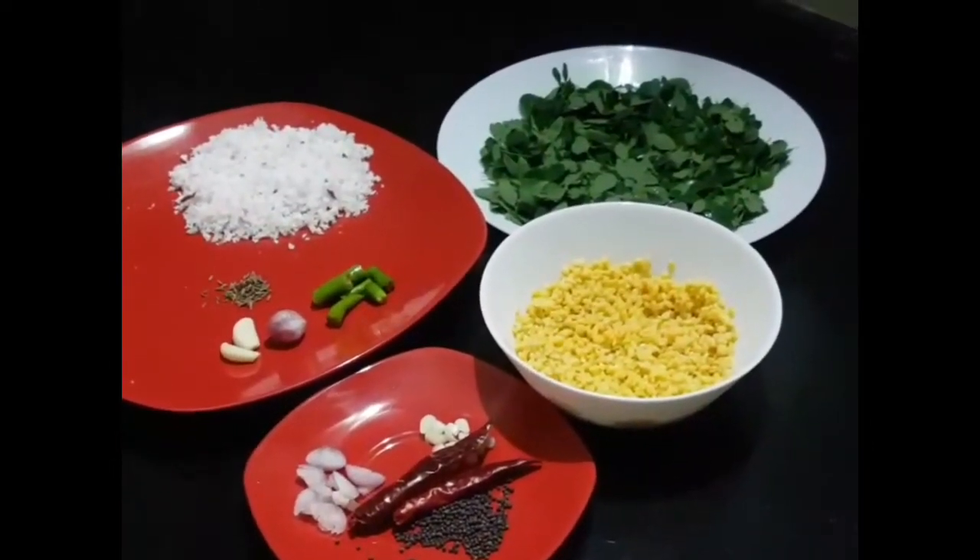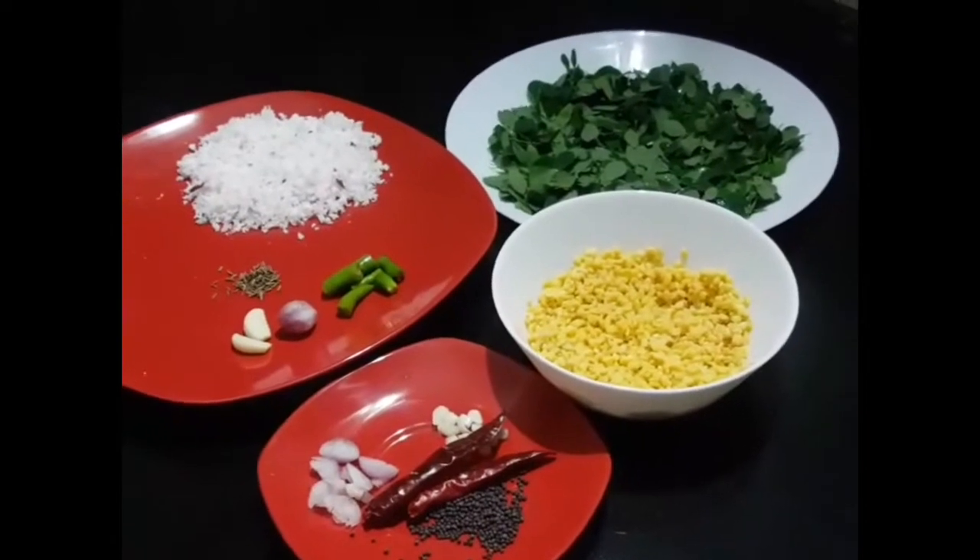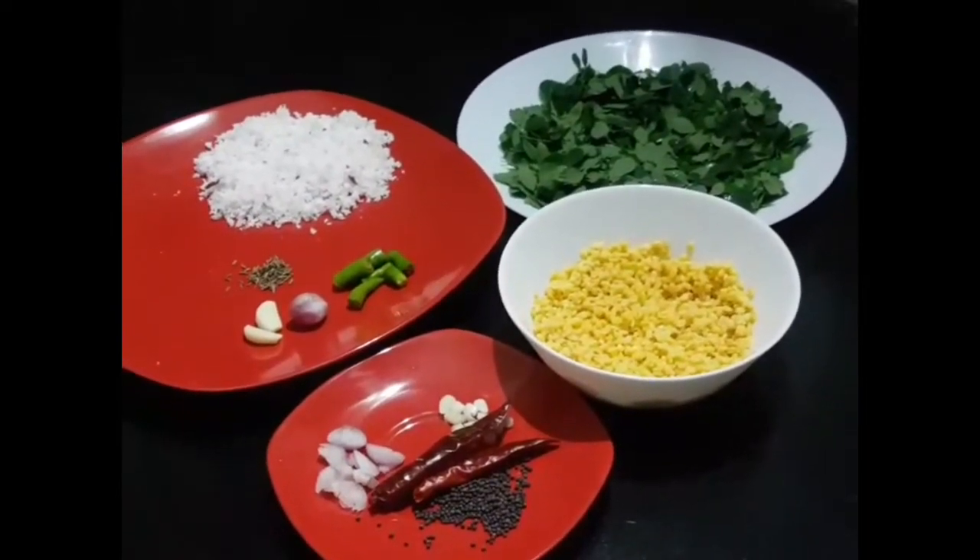We will make a very tasty and healthy piece. We will add a half tablespoon of the cookie and cook it. Now we will cook it in a high flame.